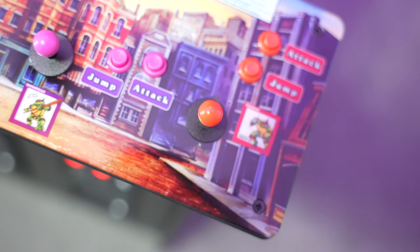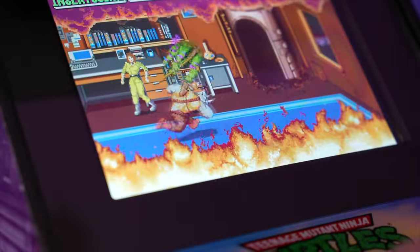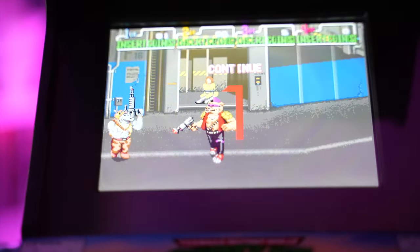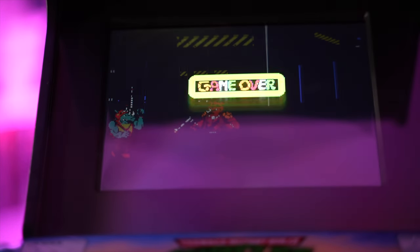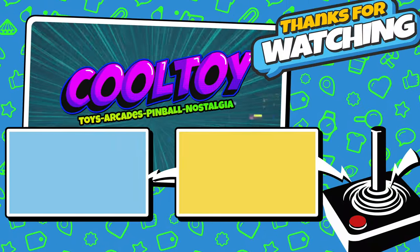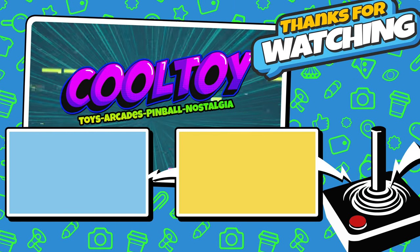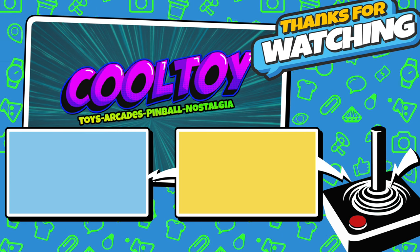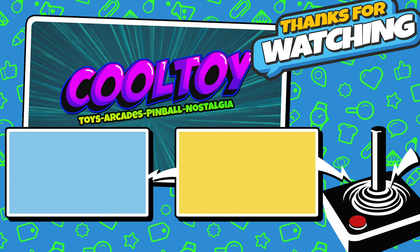If you're interested in picking one of these up, I'll put a product link down in the video description below. That does it for this video review of the Teenage Mutant Ninja Turtles quarter-scale arcade cabinet from Numbskull Designs. If you enjoyed the content, make sure you hit that like button, share this video with your friends if you found the information helpful, and as always, thanks for watching — it really means a lot. I'll see you next time.